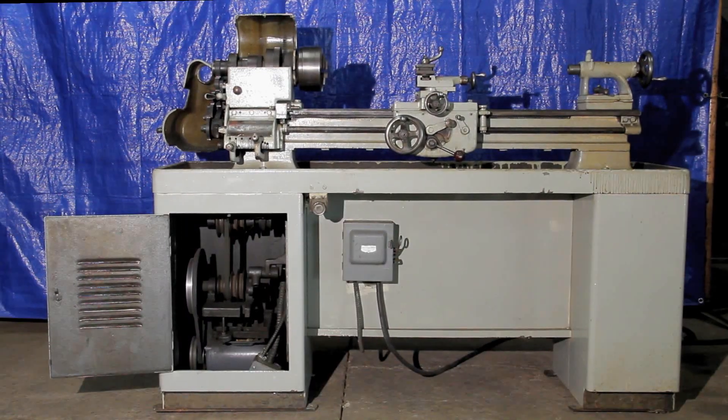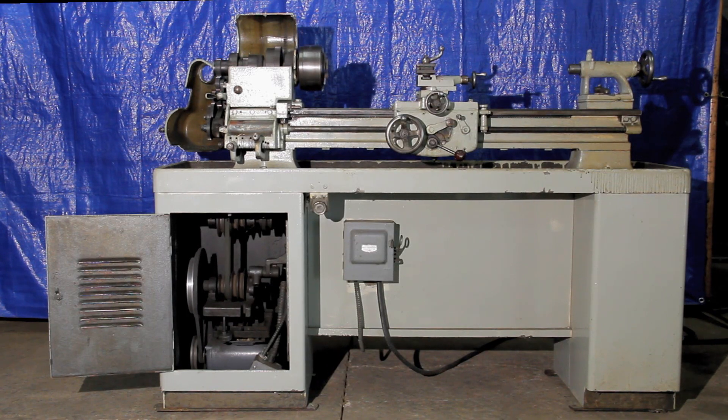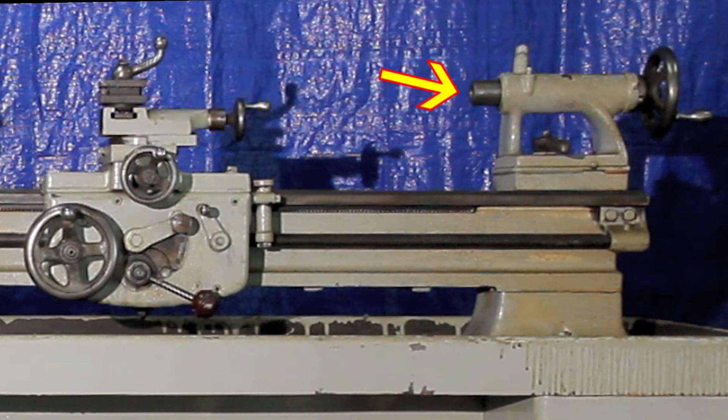The lathe sits on this pedestal cabinet base, and it weighs close to about 1,000 pounds in total weight. The tailstock shown right here is a number 2 Morse taper.